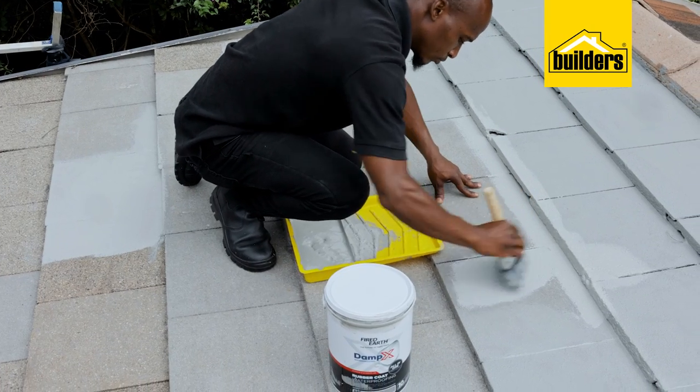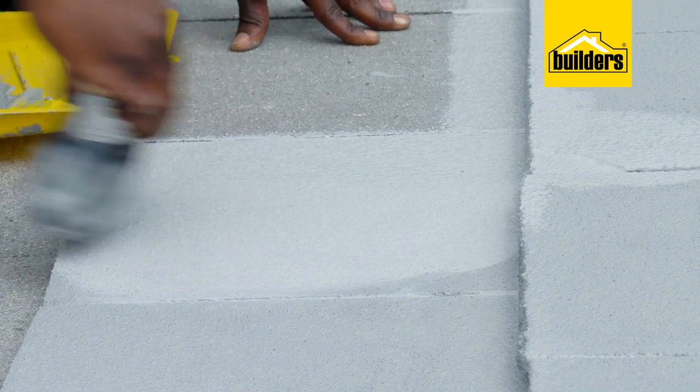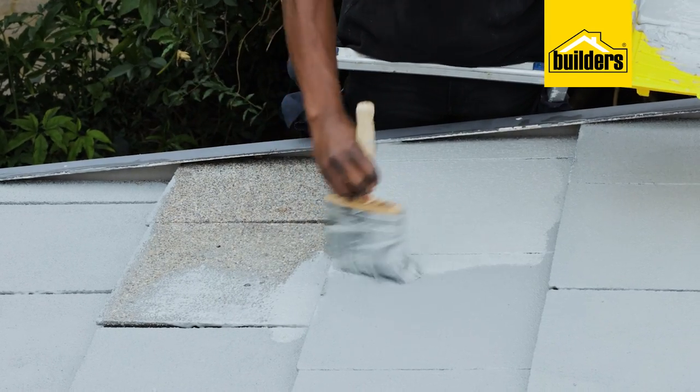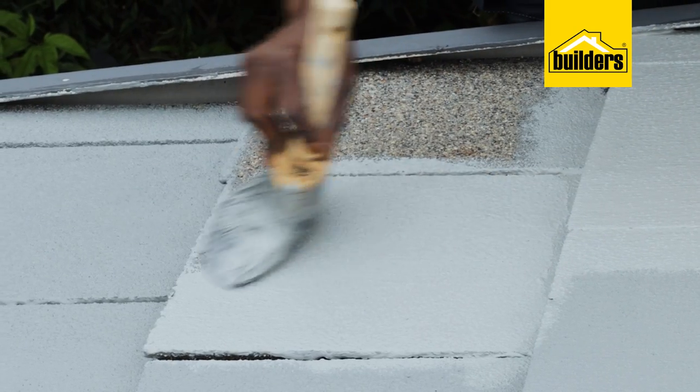Pour enough paint that you can use within 20 to 30 minutes, because you don't want the paint to start drying in the painting tray. For the application, I'm simply using a block brush. This allows me to cover a large surface area, and it also makes it easier to get into all the nooks and crannies and work it well into the tiles, especially for the first coat.